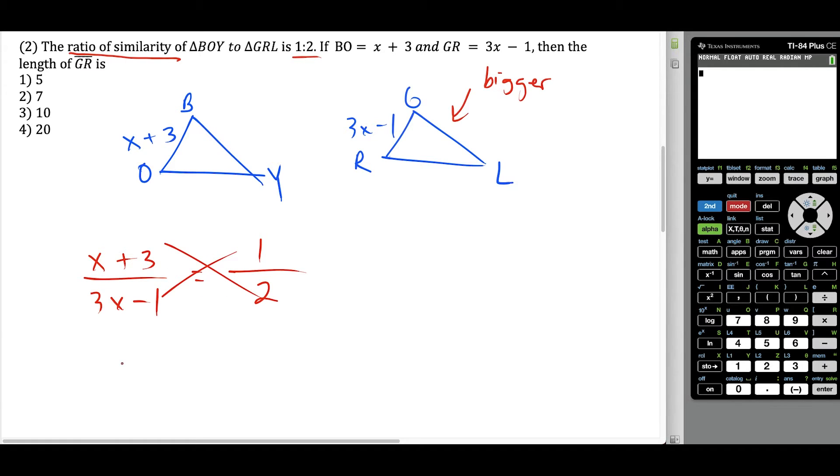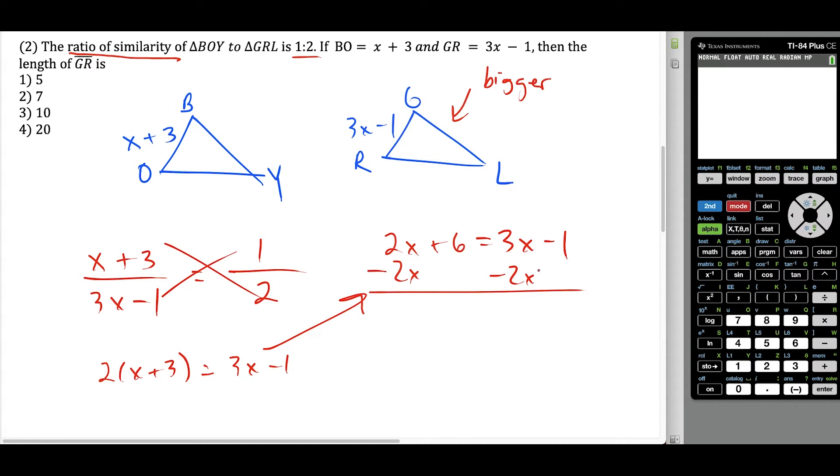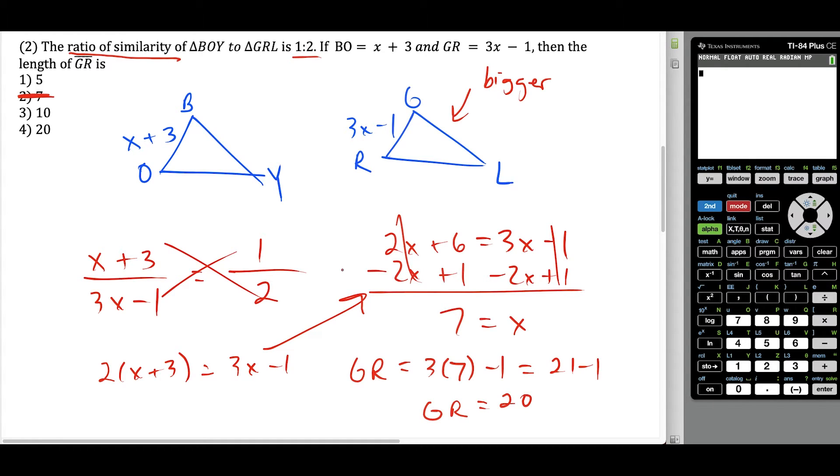We cross multiply: two times X plus three equals one times three X minus one. Working out the algebra, we have two X plus six equals three X minus one. Subtract two X on both sides, and also add one to both sides. So we have seven equals X. But we have to be very careful — don't just circle that answer. The goal is to find the length of segment GR. GR equals three times X minus one, and since X equals seven, this is 21 minus one. So segment GR is 20 units long — this is choice four.